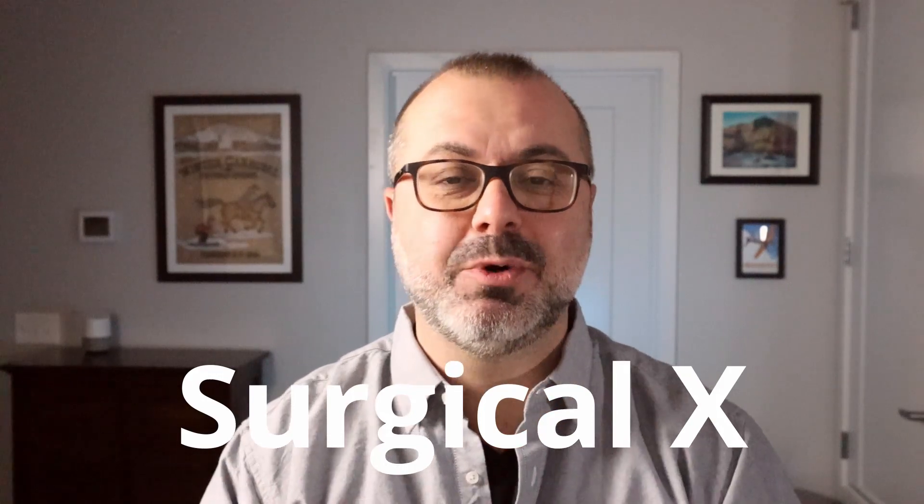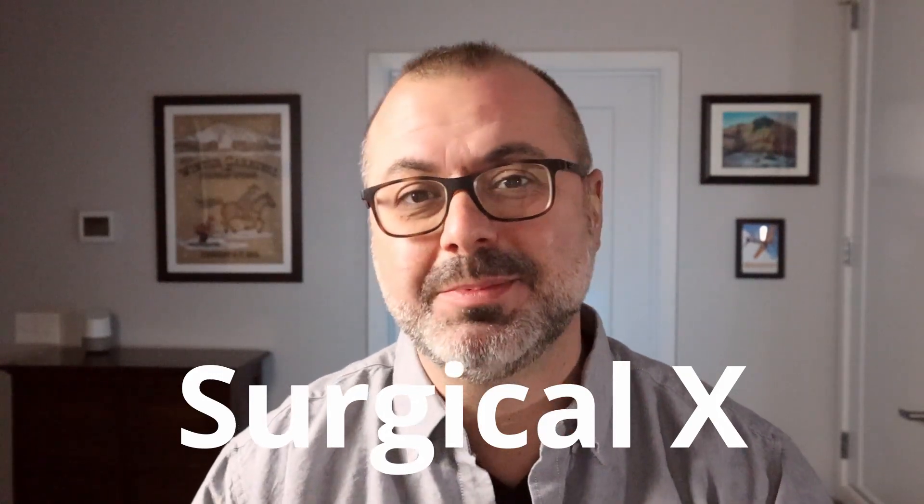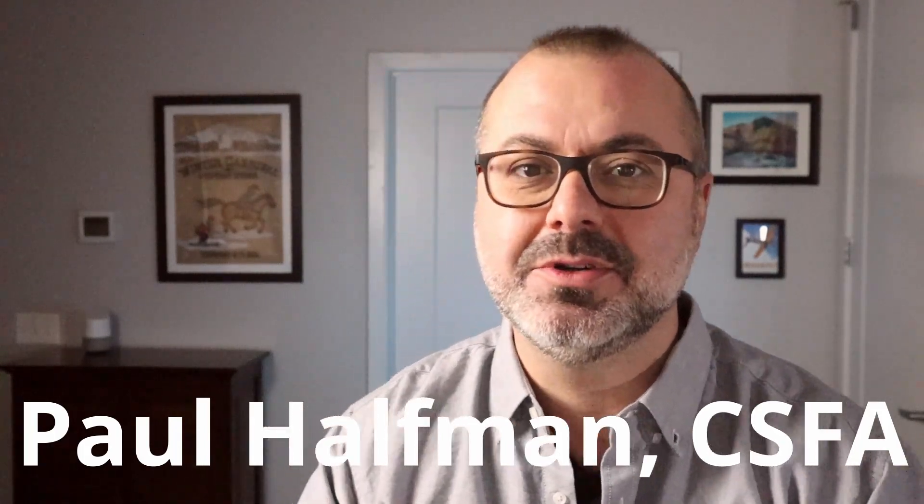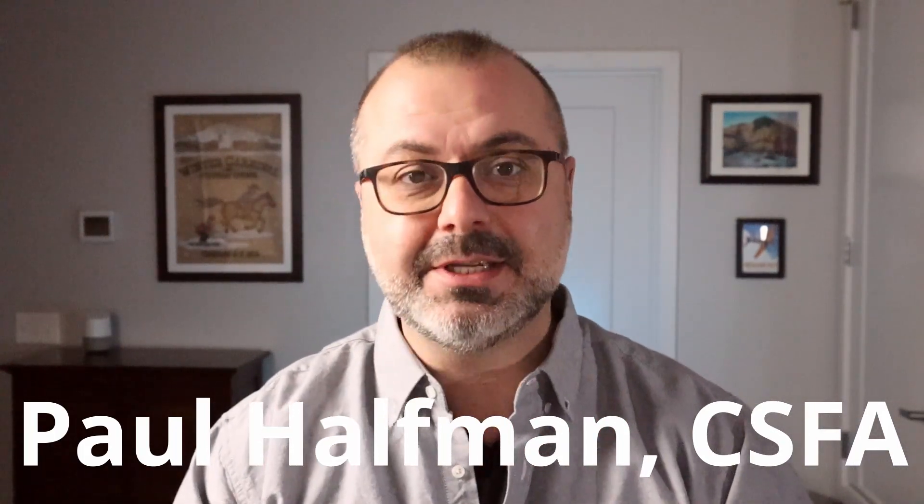Hi, today we're going to talk about suturing together a T-juncture. Welcome to Surgical X, Surgery Explained. My name is Paul Haffman. I'm a certified surgical first assistant. And to help with today's topic, I've created this foam T-incision.